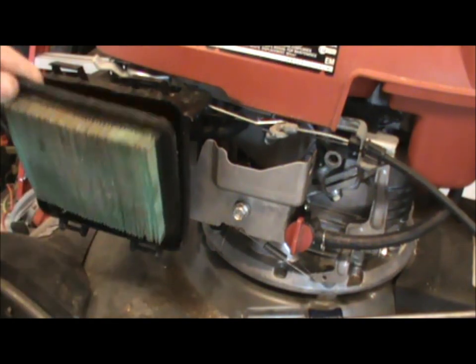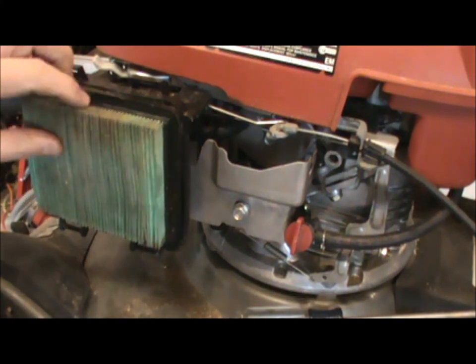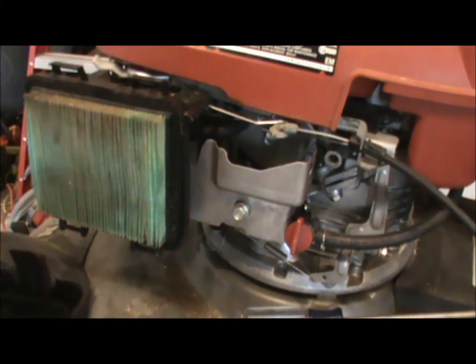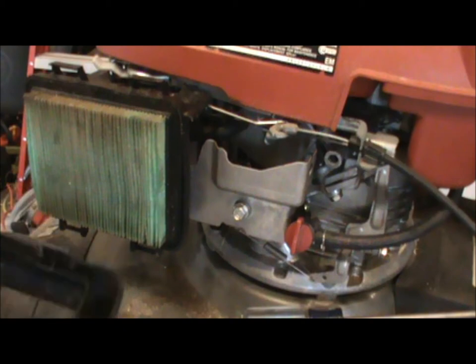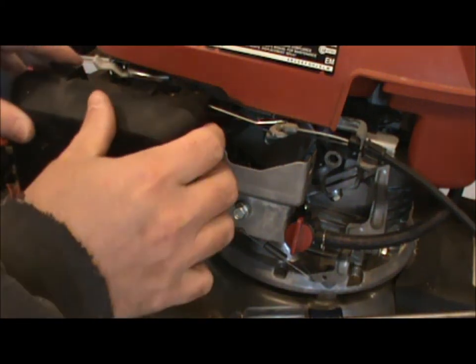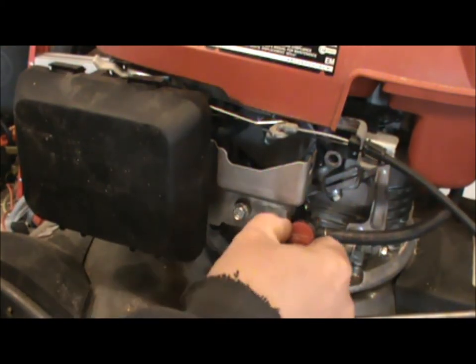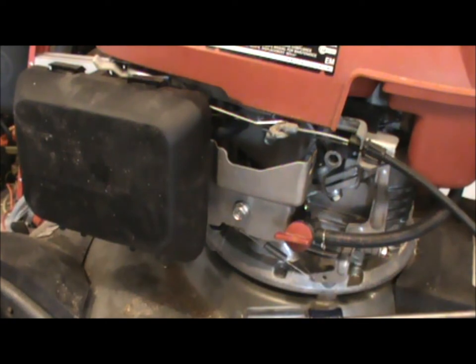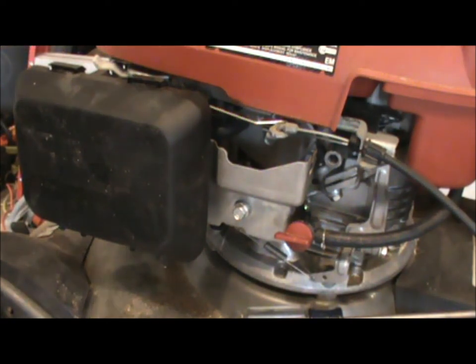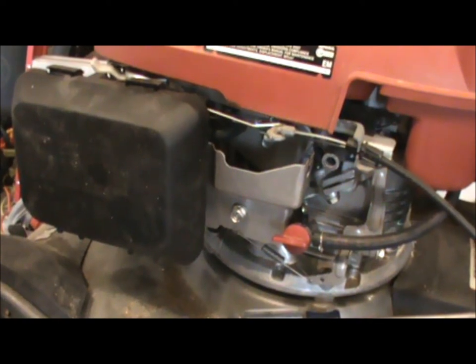First thing that goes on here is the filter — a little bit of dust on it from my garage. Then drop the cover in, the bottom hooks go on there, and the top latches snap together. Make sure your fuel is on, add some fuel, and we'll see if this thing will start. It might need a little bit of adjustment because I wasn't quite sure where I set the air hole on that one spring-loaded screw.